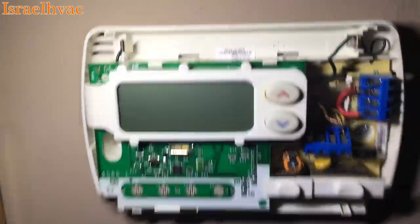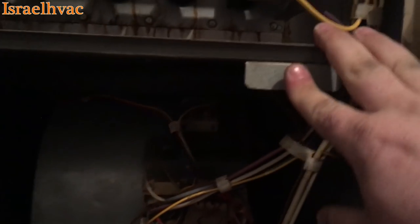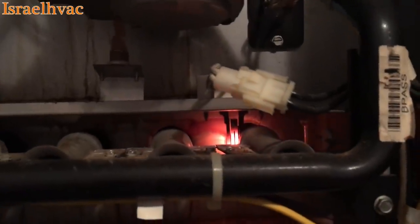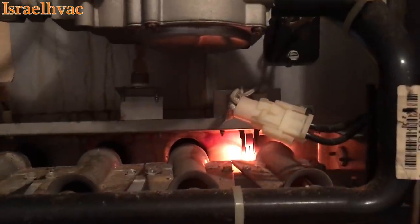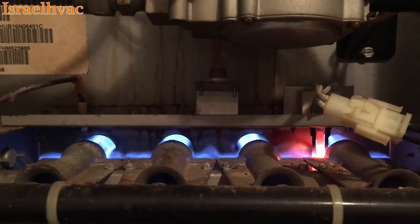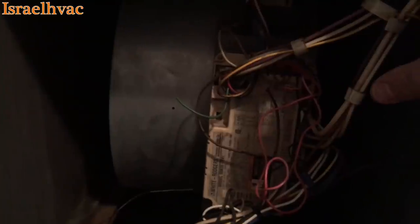I pulled the wires off the thermostat and put a jumper right there — you can see my two red jumpers, one to R, one to W. When I did that, the inducer comes on by itself. You can hear that the blower is not running, because normally with the stat hooked up the blower would kick on with the inducer. There's our igniter — we have ignition. And in a few seconds we'll hear the blower motor cut on.